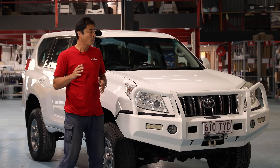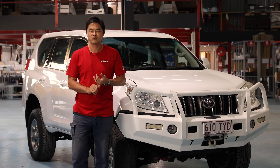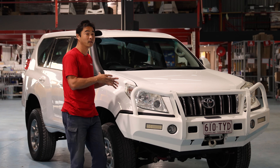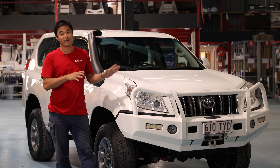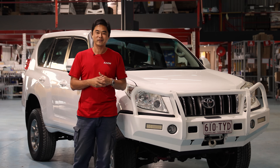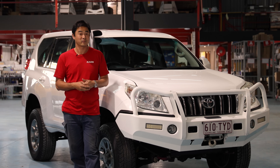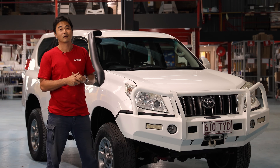We're going to go through all the bits and pieces we're going to put on this vehicle, and go through why we've chosen those products and how it adds to the functionality of what we eventually want to achieve. This will also allow us to have a bit of fun with different product ideas that we've had sitting on the shelf, and potentially they might turn into products that we'll bring to market. But for now, the first thing we want to do is get the roof rack on.